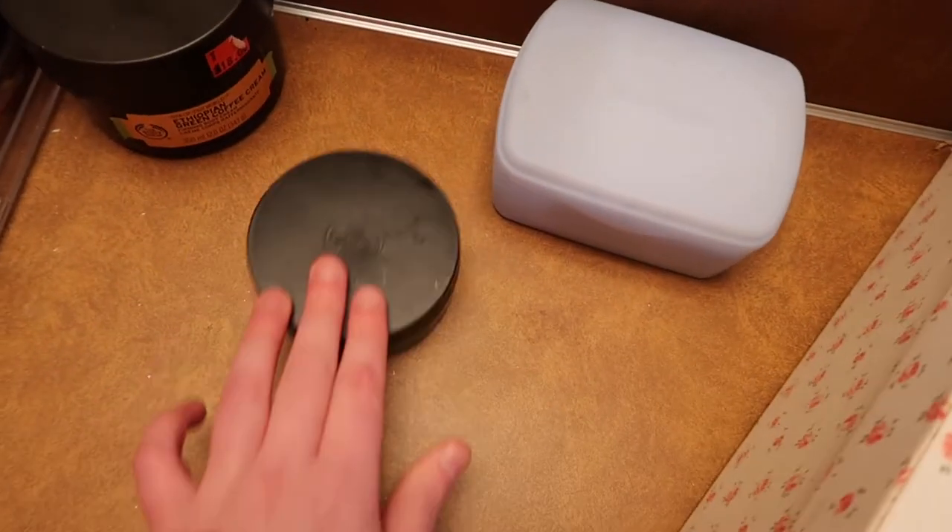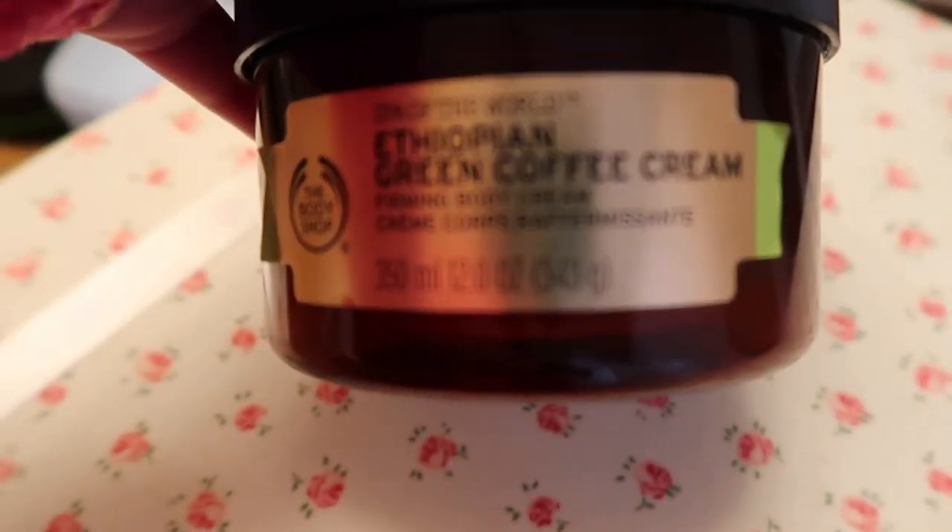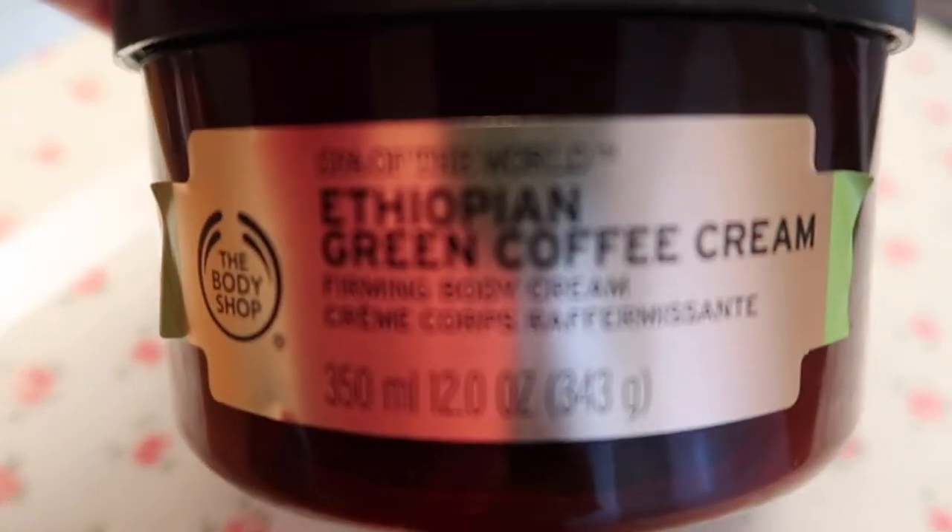It'll resettle but it really does feel great on your skin. I also have another Body Shop moisturizer — this is an Ethiopian Green Coffee Firming Body Cream. It says it's a firming body cream, so you could use it all over if you're trying to tighten up certain areas. Being winter, I try to stay on top of using a moisturizer. I also have a box of wipes in this area.